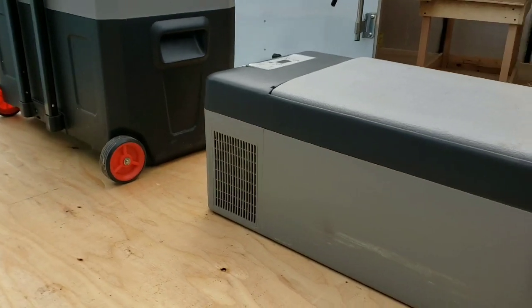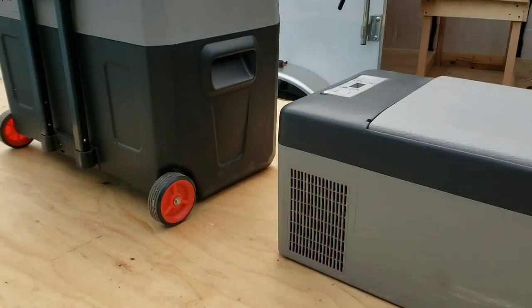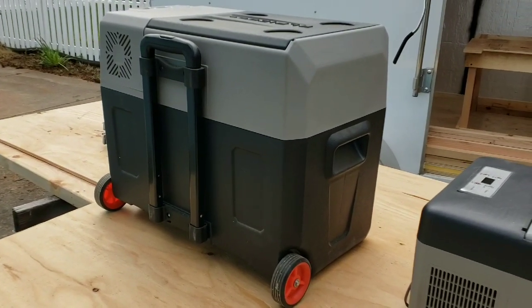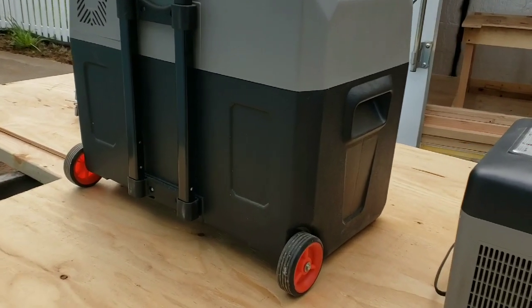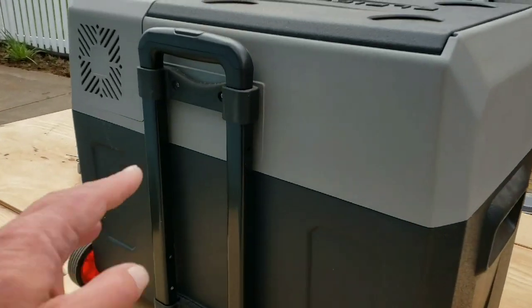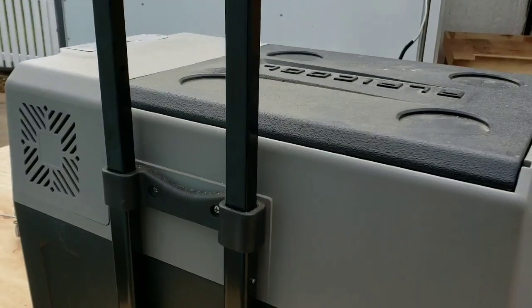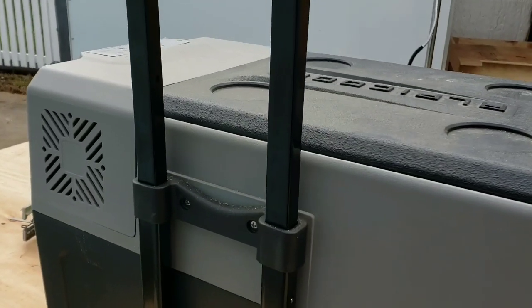Like I said, they are used so they've had some dirt built up. One thing on the CX-40 is it does have wheels and a telescoping handle, which makes it nice.